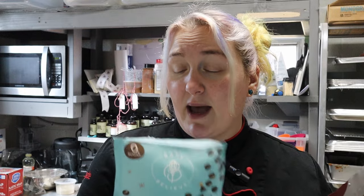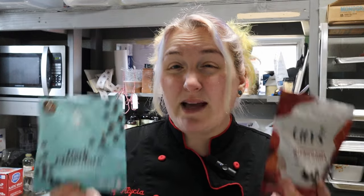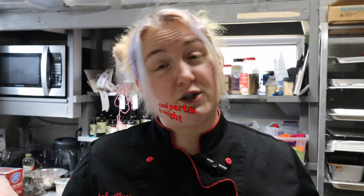We're going to use the whole Bake Believe package at only one net carb per half ounce, so the whole bag is only 18 net carbs. That's a big difference especially when you're putting it on top of a cake that already has carbs. You can use semi-sweet by Bake Believe — it's the same carbs as the dark. And because it's an Irish cake, I'm going to add some Irish cream extract to the ganache.